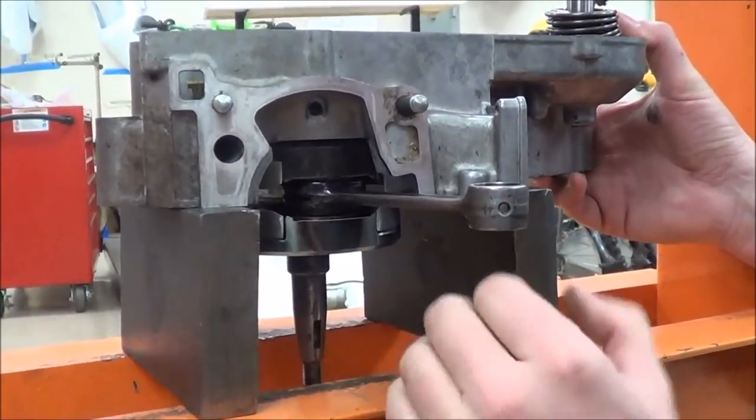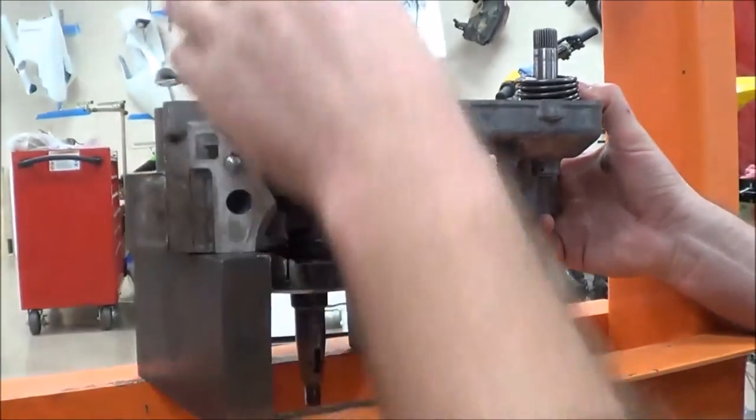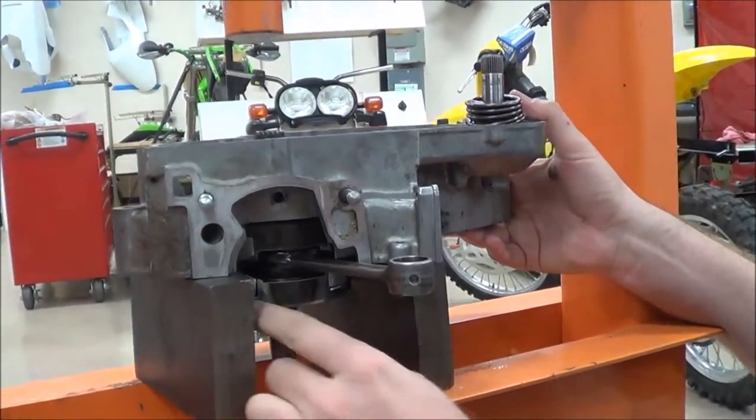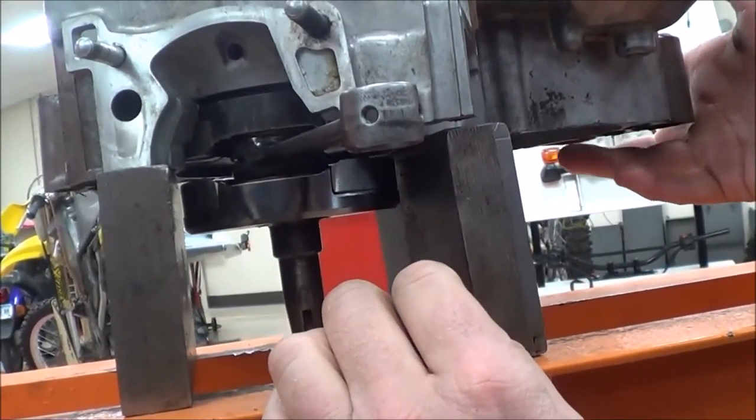They're precision ground on a couple of sides, so really try not to drop them. The other thing I'm trying to do is make sure that this is positioned so I can press it straight out. Can we see in here that the crank is not touching the parallels? Can we see the gap there on both sides? Good.